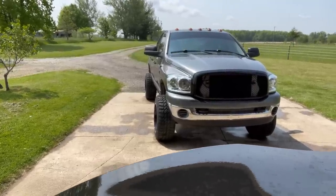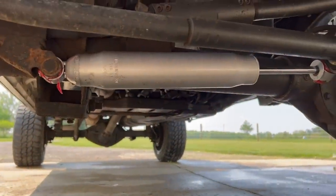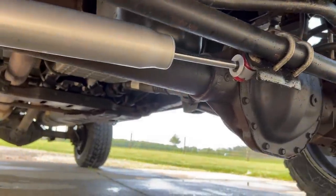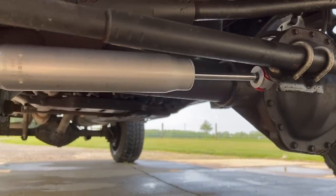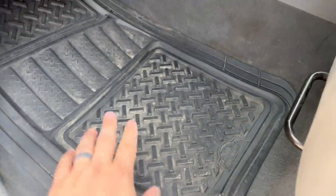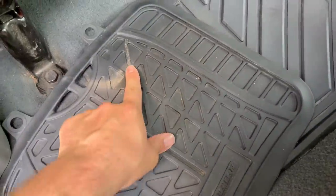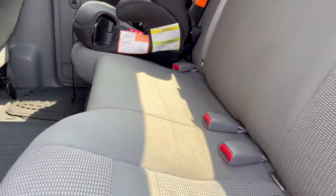I'll show you that steering stabilizer I put on down here. I also vacuumed out the truck, took the mats out, scrubbed them down — one's a little more stained than the rest, but the back seat turned out a whole lot better and these mats came a lot cleaner, other than the kid running through the garage and jumping all over them. Pretty clean overall.